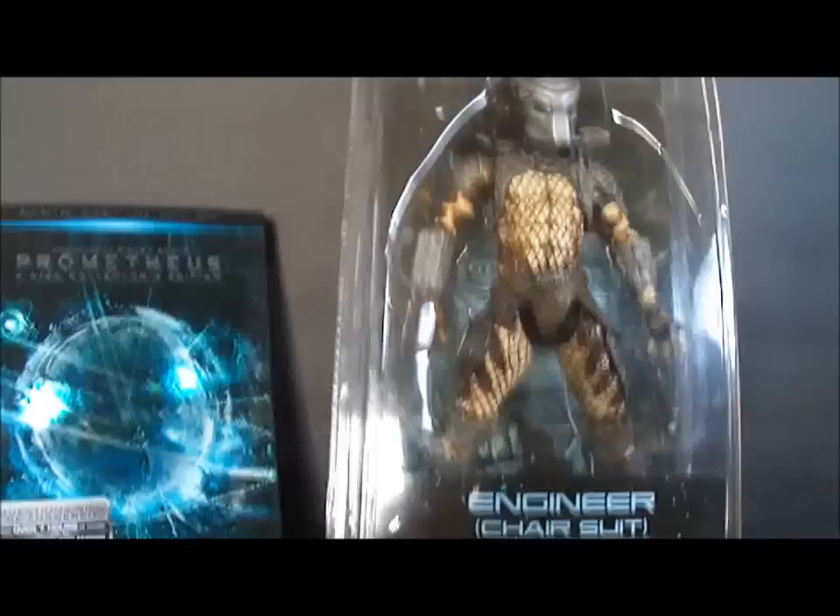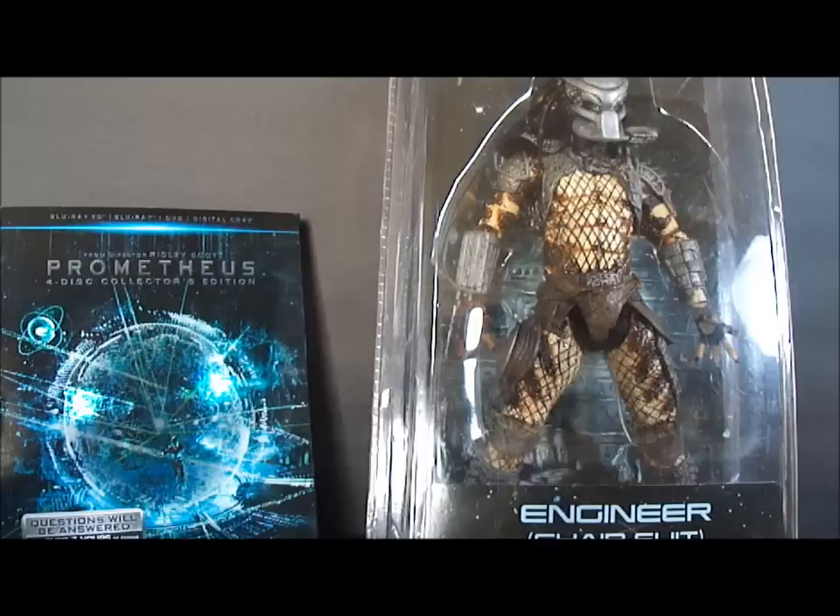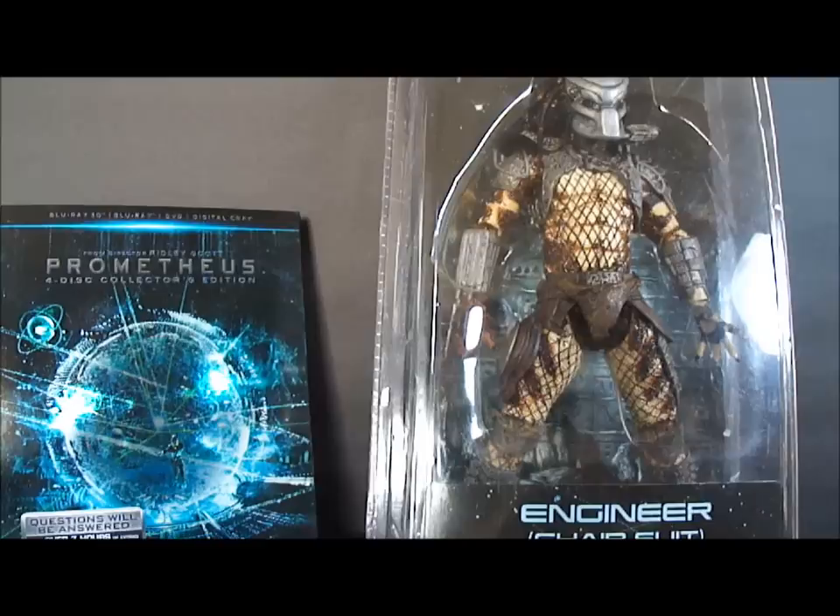I picked mine off of Amazon because my local Toys R Us has been really bad and they don't like to stock things very often. I know this particular figure has been out for about two weeks now and it's never been in stock there. I finally found it for a reasonable price on Amazon. It was $21.99.